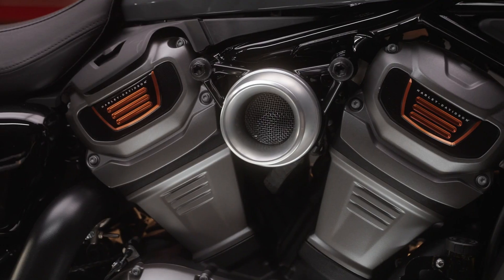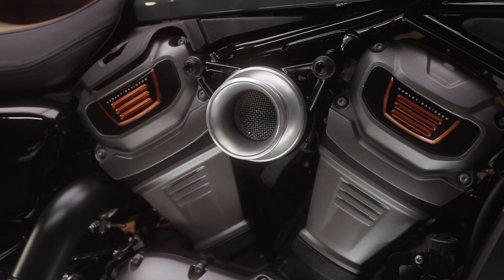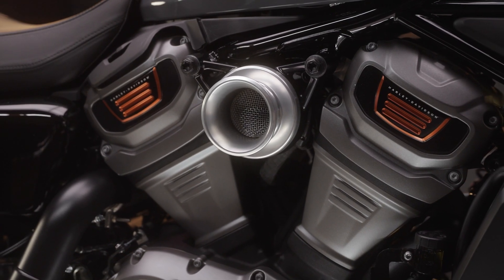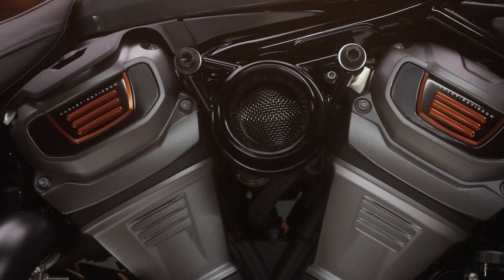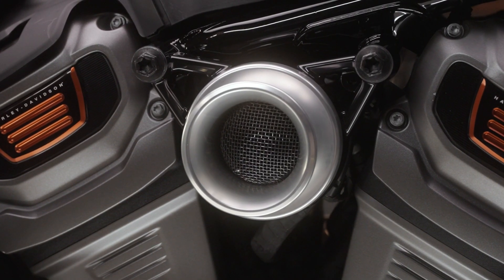First up, the Velocity Stack. I like this — it's got that performance look, hot rod styling. It's manufactured with a two and a half inch spun aluminum, and you get two color options: either clear anodized or, as you see right here, the gloss black. If you look inside, you'll see the stainless steel mesh.